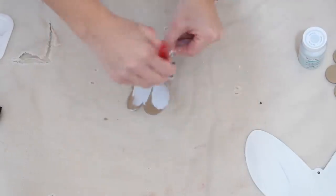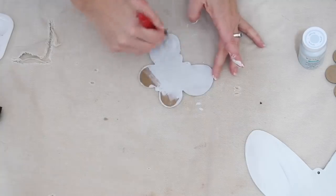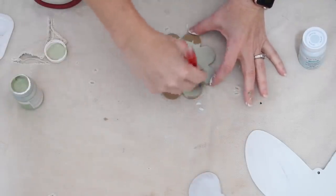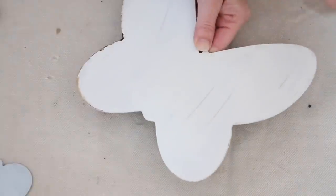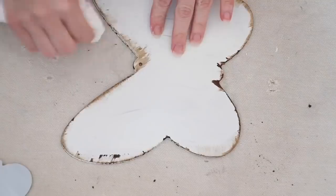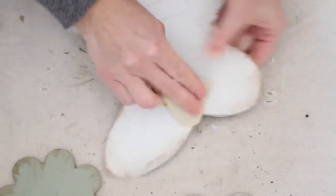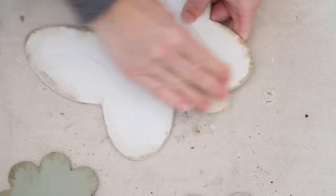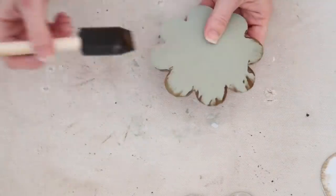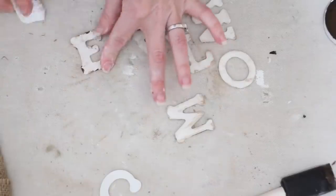Once everything dried I went in with a wax in antique and carefully brushed it around the edges. I'm going for a little bit of distressing, and once I had it brushed around the edges I went in with a paper towel, doing a little bit of wiping and rubbing it in. Then I took sandpaper and gave it a good sand just around the edges. I love how using a light grit sandpaper really brings everything together. I did the same with the smaller butterfly as well as the flower — antique wax, then paper towel, then sanded. For the letters I went in with the antique wax and then only used the paper towel; I did not sand the letters.